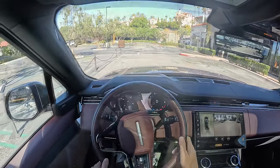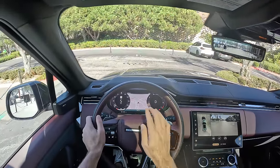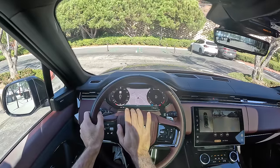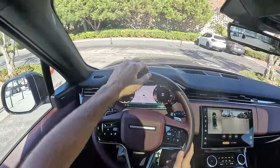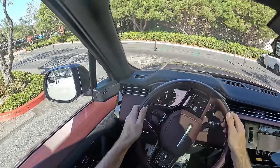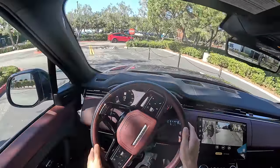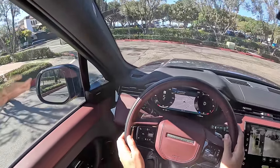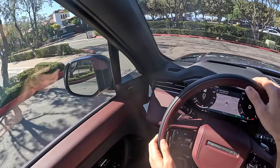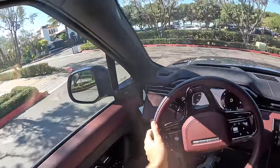Let's start things off with the world-famous horn test. Stately and pronounced. And the turn signal sound — it's much more gentle and elegant.